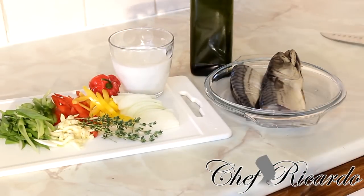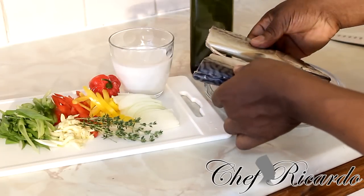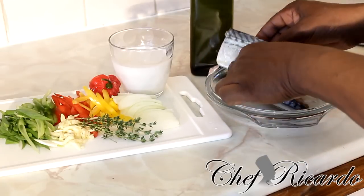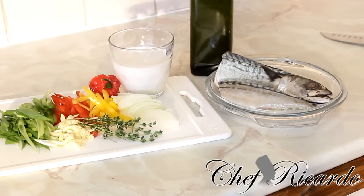Right over here is the salt mackerel — I've just cut it in half. We're not going to need the head; we're going to remove it. And I want to say there's a bone inside which we're also going to need to remove. But before we do anything, first we need to cook it.